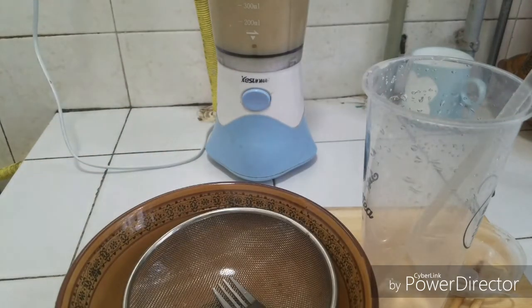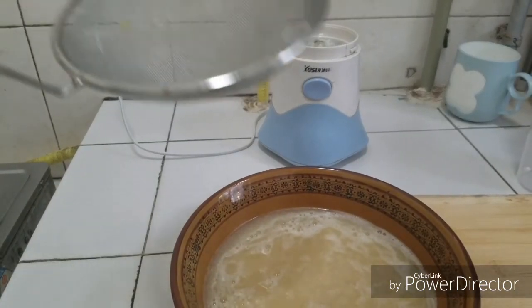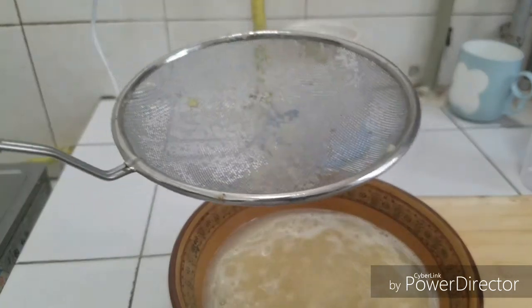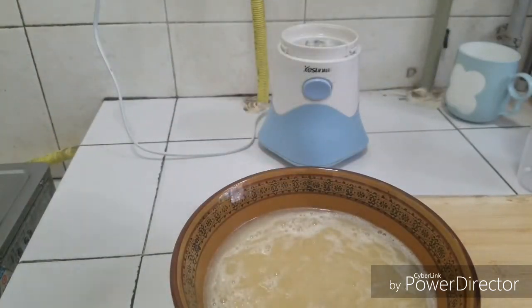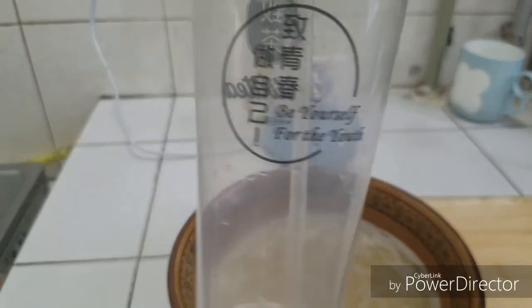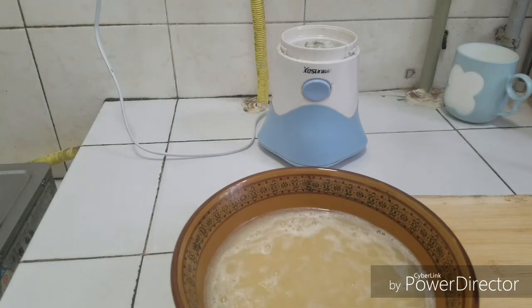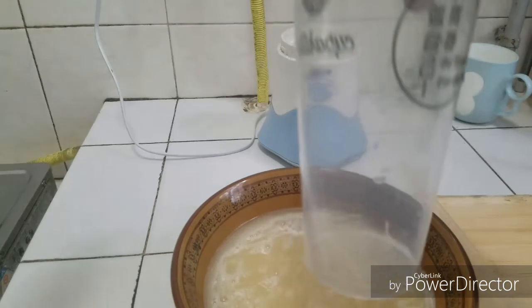I'm looking for a very smooth texture. Depending on the texture you like, I'm done straining — I strained this with a fork. I'm going to transfer the juice into this container. You can use any container you have. The juice is now in the container.